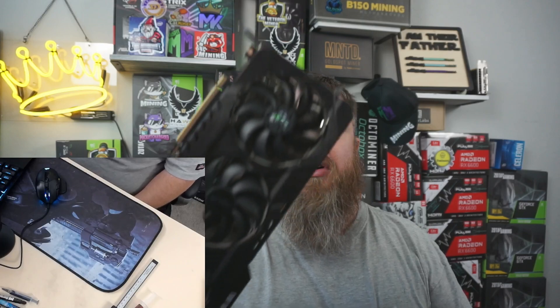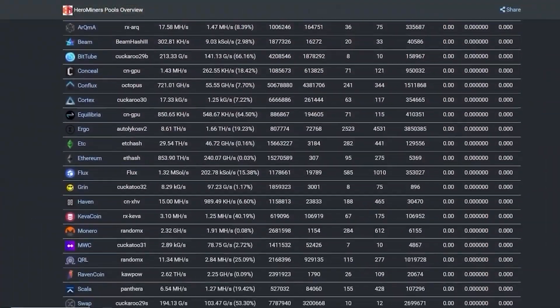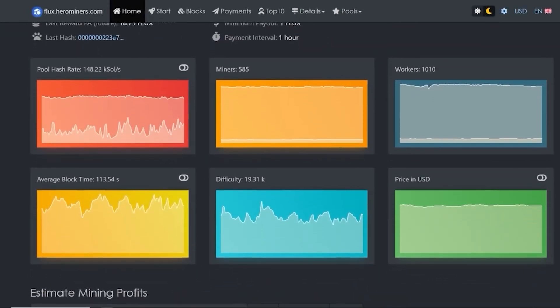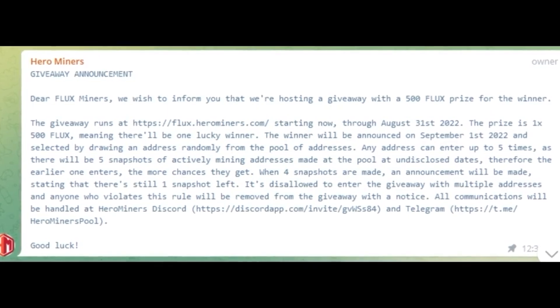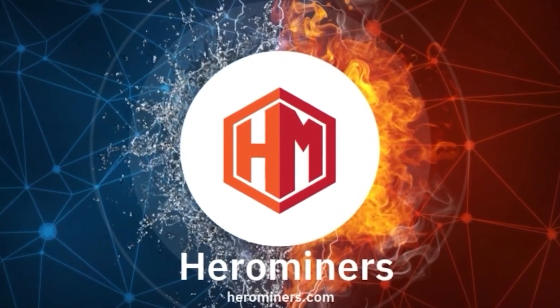Hey miners, Mining King here. Today we're going to be taking apart an RTX 3080 Ti. This video is brought to you by Hero Miners Flux pool, where until the end of September there are absolutely no mining or parallel asset fees, and your parallel asset fees are paid instantly with each unlocked block. Hero Miners has given away 500 Flux to a lucky winner, so now is a great time to mine Flux at herominers.com. Details of the giveaway are in the description. Due to the nature of Flux, a complete zero percent fee results in 13% more earnings compared to other Flux pools.